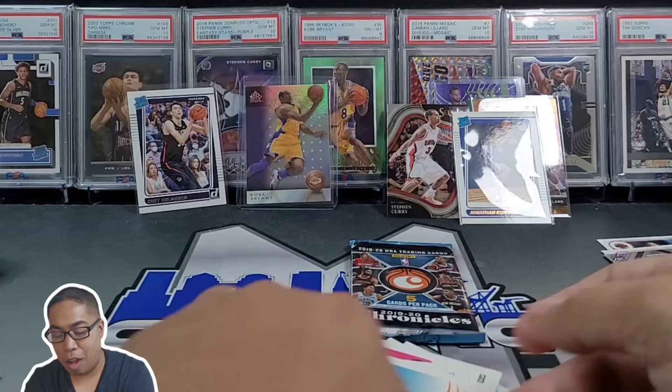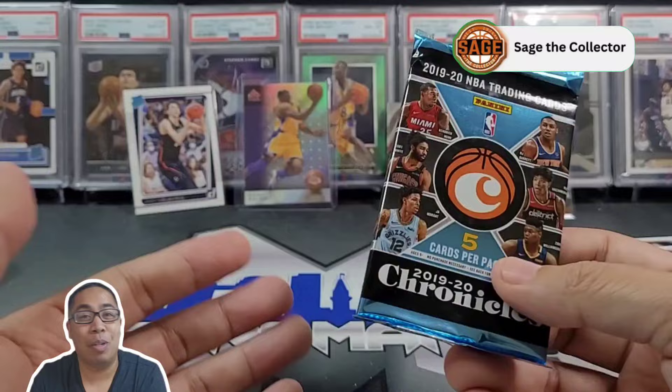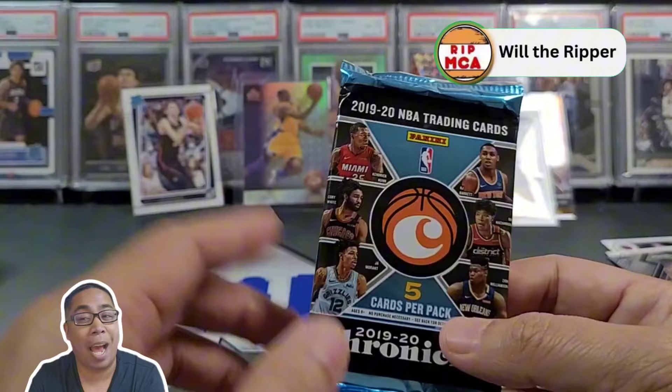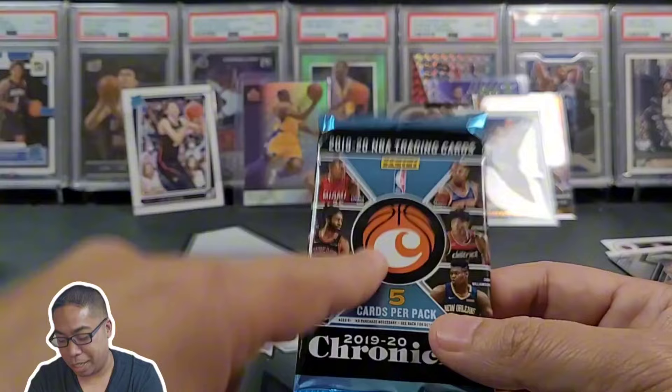Last pack — right before we get into it, thank you to all the Manic members out there, I truly appreciate it. You'll see your guys' names somewhere on screen. It's only one dollar to join. Manic boxes are going out, just finished picking up a couple more boxes to be added into the packs. If you're interested in joining for next quarter's Manic box, it's only a dollar, you can cancel at any time.